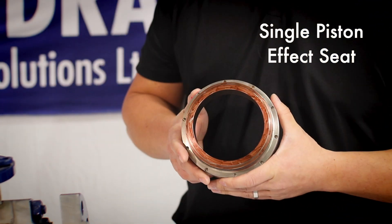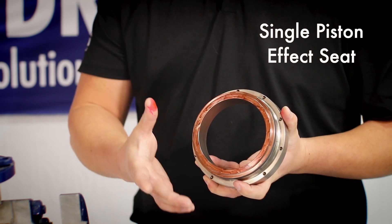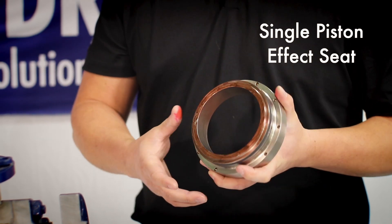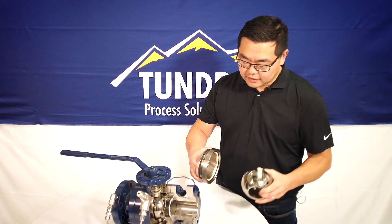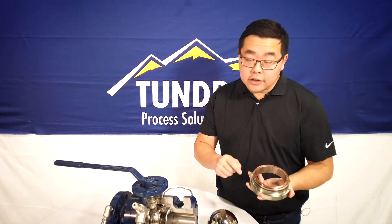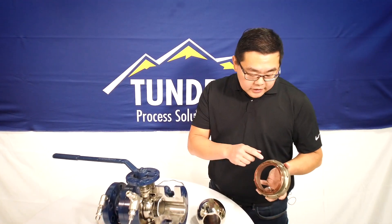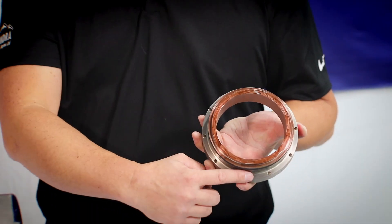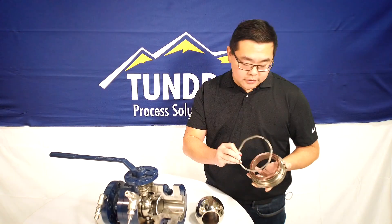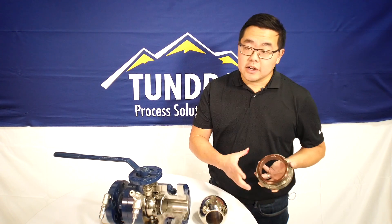This right here is called a single piston effect seat. The reason it's called that is this brown shaded area is essentially the single piston that your process pressure acts on. As your process pressure acts on this valve, it's pushing this seat carrier into the valve, creating a nice and tight seal. There are also springs to assist with low pressure sealing — say under 80 or 100 psi. You'll see either pocket coil springs that fit into these little holes, or a wave spring that goes on top. It's typically one or the other.